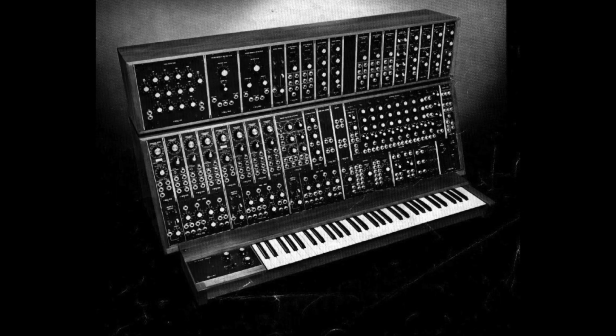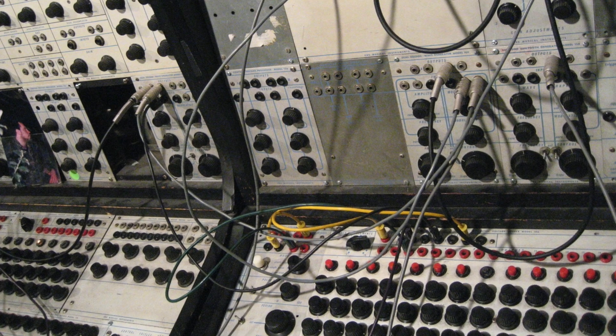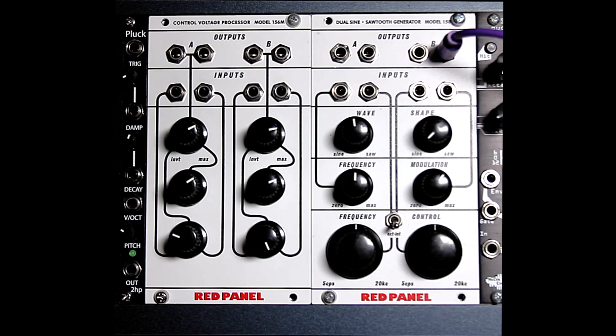Unlike the work of Moog and others that focused on subtractive synthesis with voltage-controlled filters and traditional keyboards, Buchla's approach centered around adding harmonics to simple waveforms using wave shapers, wave folding, and AM and FM synthesis. The Red Panel Series is based on Don Buchla's original designs for the 100 Series modules and uses discrete analog components to approximate the sound and behavior of the originals.